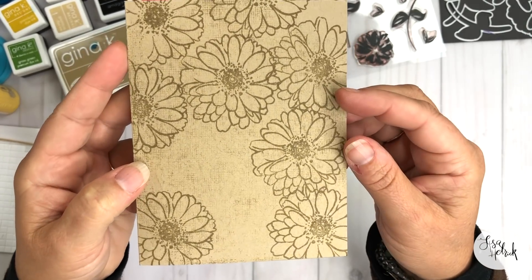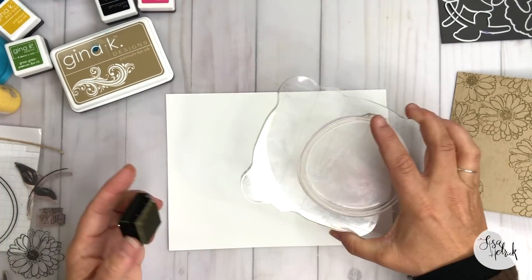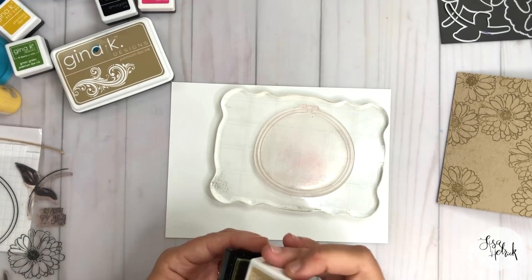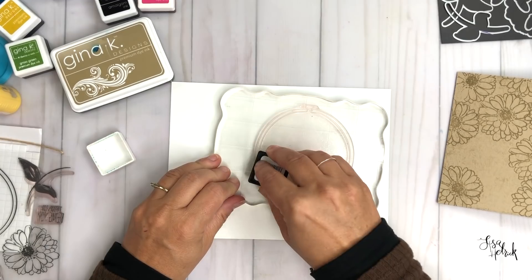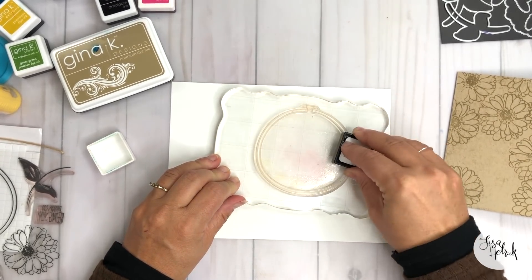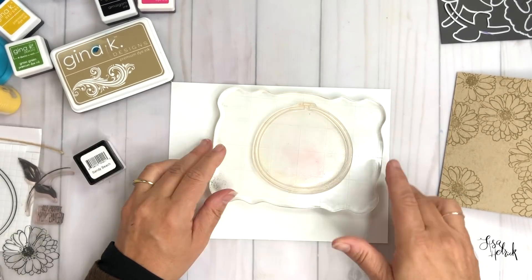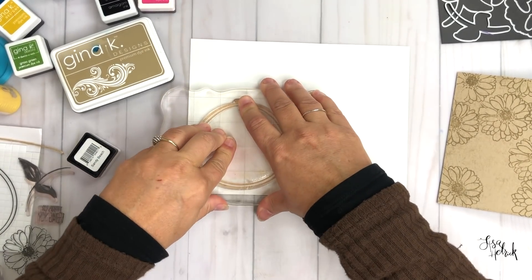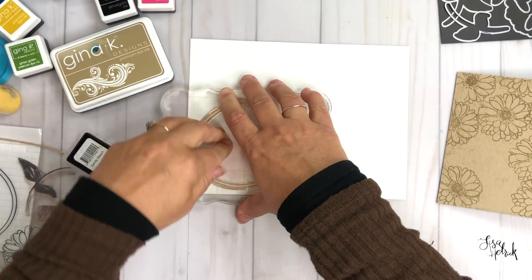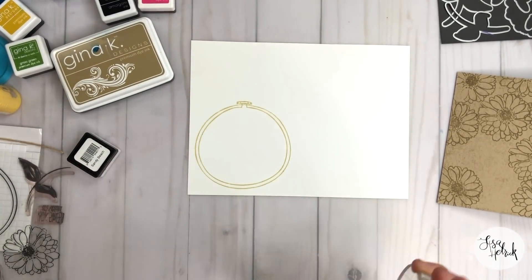Now we're going to get into building the elements for the front of the card. I have Sandy Beach here — I love this color — and I'm going to ink up the embroidery hoop stamp in Sandy Beach. It's going to be a really nice tan-brown tone that contrasts well with the craft color already on the card base. I'll clean that up and set it aside as we move on to the floral images.